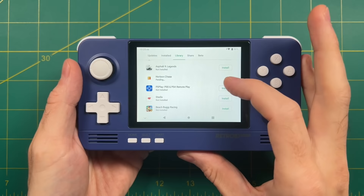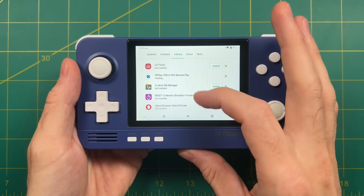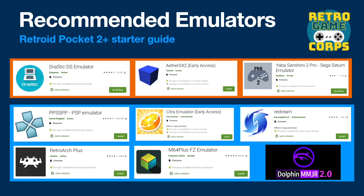Once signed in, you can search for and install apps, or go through your previous download history and grab some you've already used on your phone or tablet. Let me show you some recommendations for standalone apps. Everything inside the light blue box is already pre-installed on the device, but I do recommend getting the apps highlighted in orange. Drastic is by far the best Nintendo DS emulator available on Android, and it costs five dollars. AetherSX2 is a very new PlayStation 2 app and by far the best one available, and it's completely free. For Sega Saturn fans I recommend Yabasan Shiro 2 Pro, and the ReDream emulator similarly has an in-app purchase to remove pop-ups.